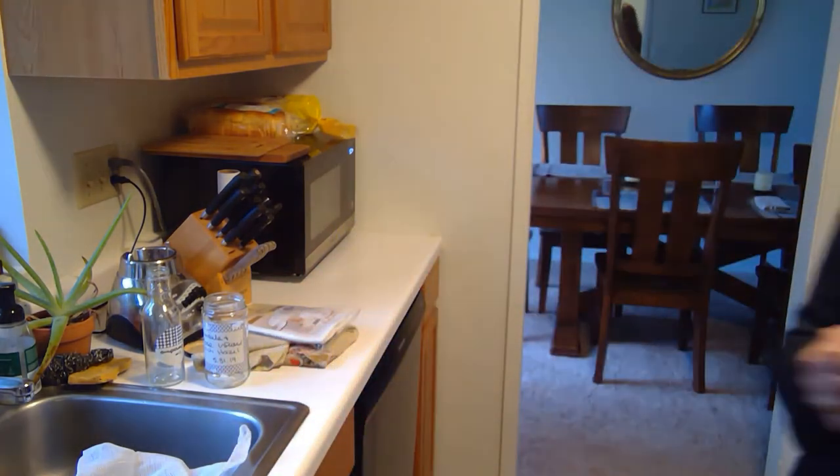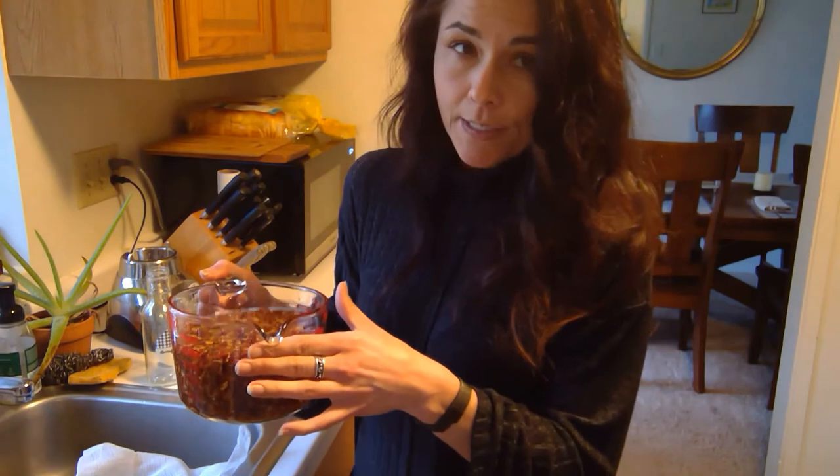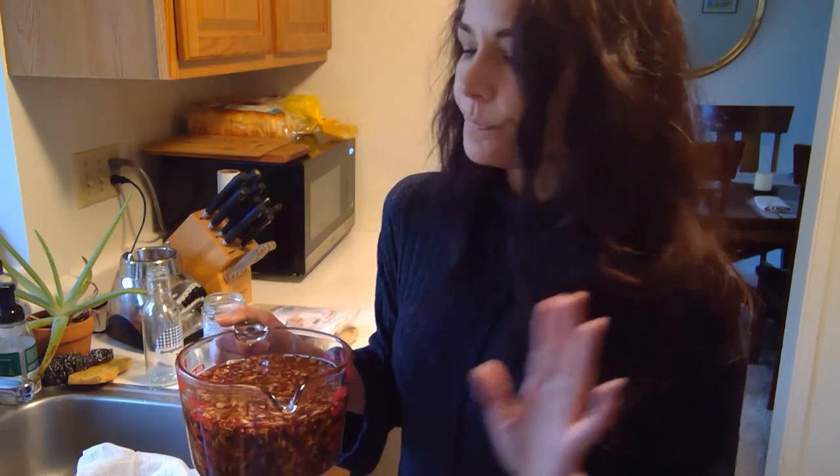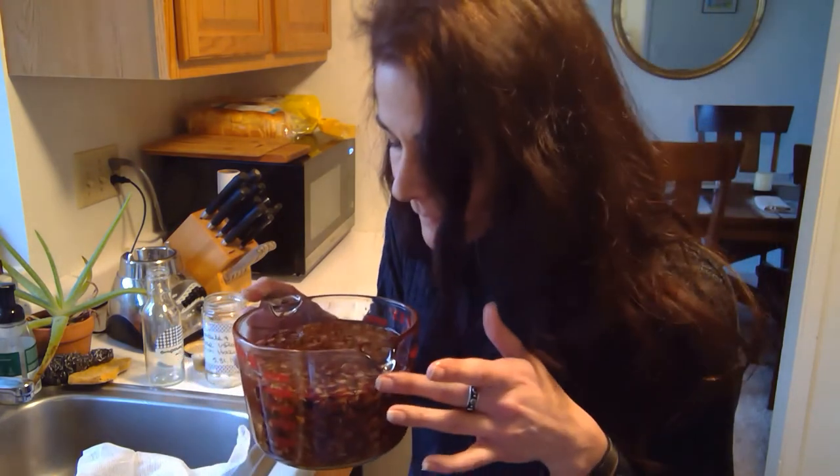I turned my stove down — it was at medium, around a five, and I turned it down to about three. As soon as it starts even just bubbling a little tiny bit, I just turn it down further to low, because even at three it was still moving around a bit. You just don't want your container to get unstable or water popping over into the oil. And it smells really good — the house smells good.